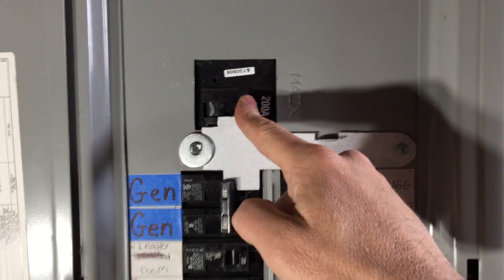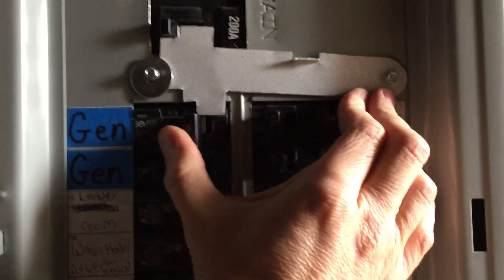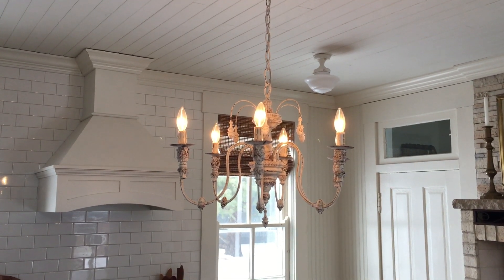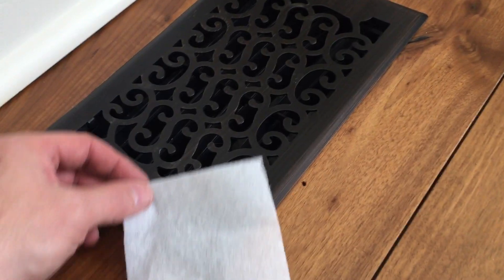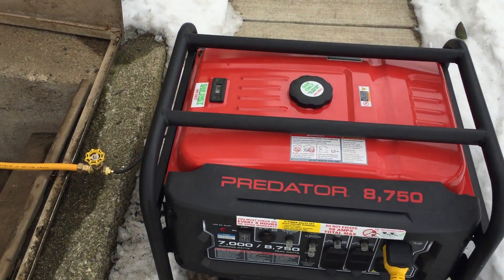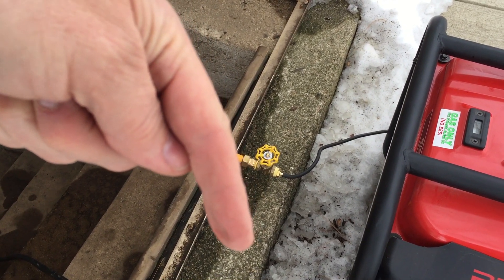So we'll turn the house power off, lift our interlock plate, and turn the generator power on. And here we are, completely running on generator power. Now even our gas stove works. And our lamps. And the blower on our gas furnace. By the way, this generator has been running completely on natural gas, and I did the conversion for $10. Click on the link below in the description to see how.